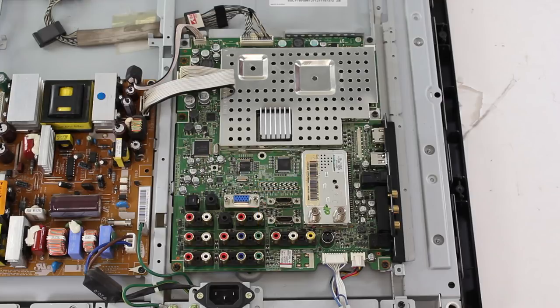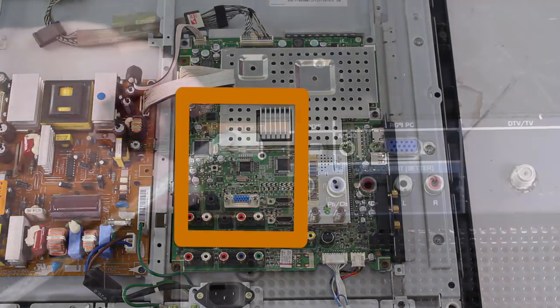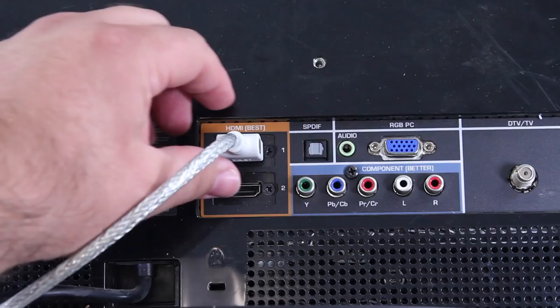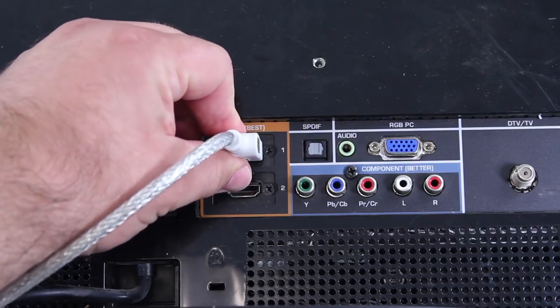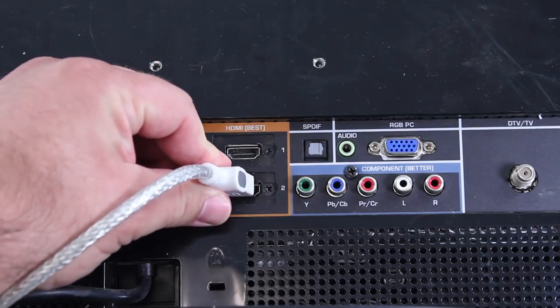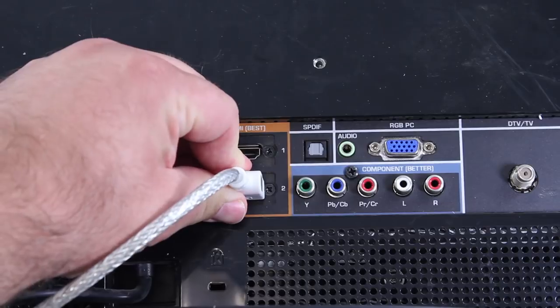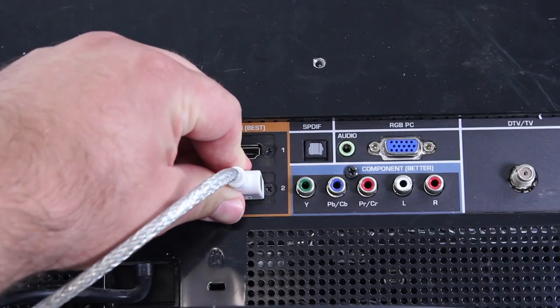If you are having trouble receiving an image, video, or audio from your HDMI port, you can take the source video and test it on a different HDMI port. For example, if HDMI port 1 is not working properly then you can take the cable and test it in HDMI port 2 to see if it works correctly. If the source video works correctly in HDMI port 2 but still does not work correctly in HDMI port 1, then you know that you have a problem with HDMI port 1.